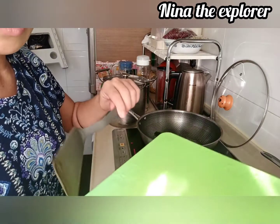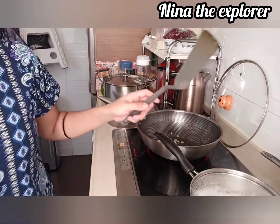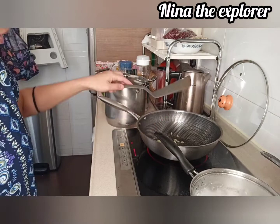Of course, we'll cook our garlic and ginger. A piece of flour.